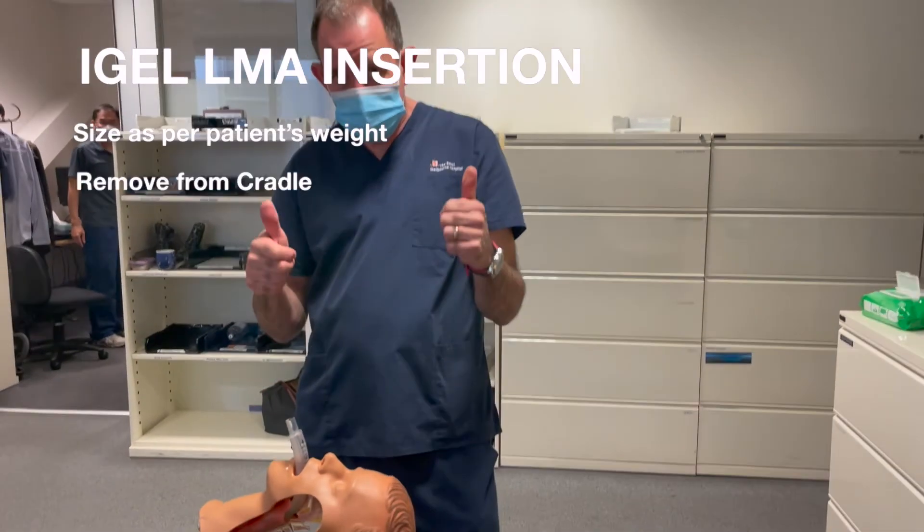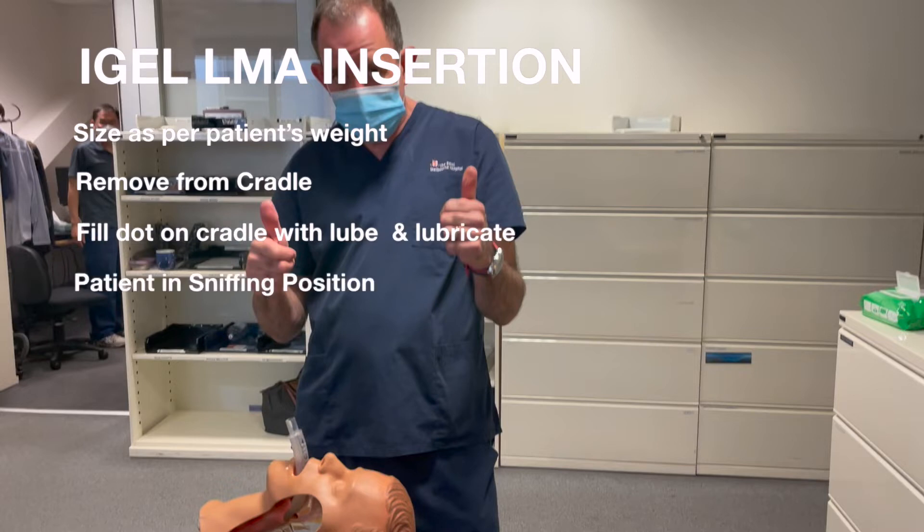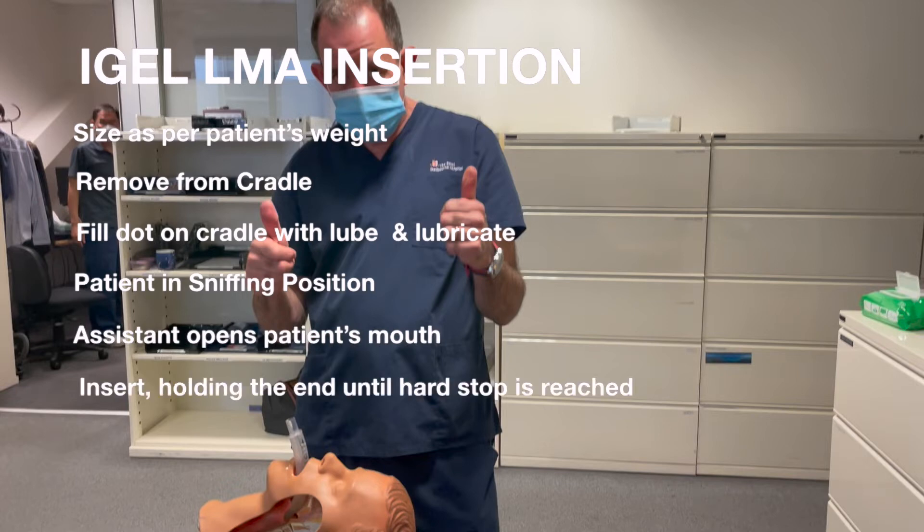iGel LMA insertion summary: size per the patient's weight. Remove it from the cradle, fill the dot with lube and lubricate the tip. Have the patient in the sniffing position. Your assistant opens the patient's mouth. Insert, holding the end, until a hard stop is reached. Connect to the bag valve mask and ventilate.